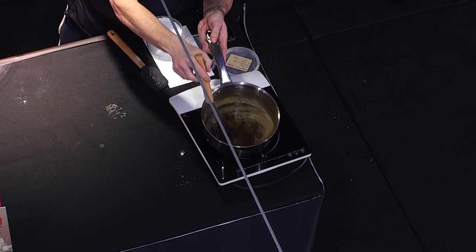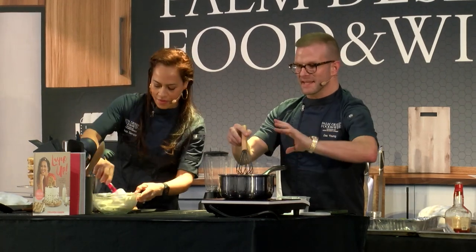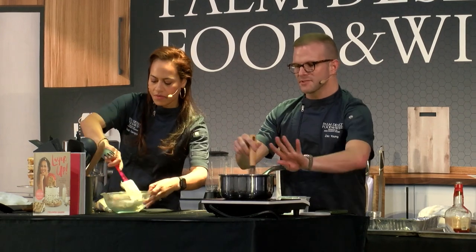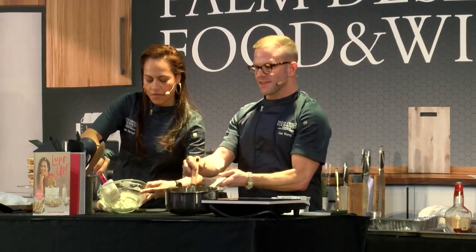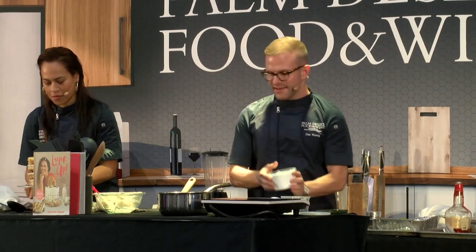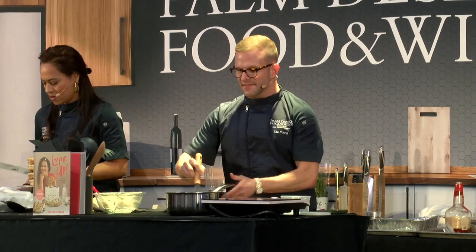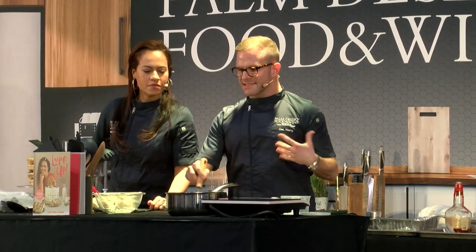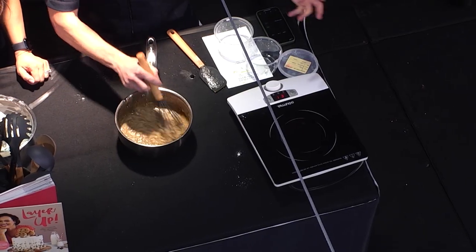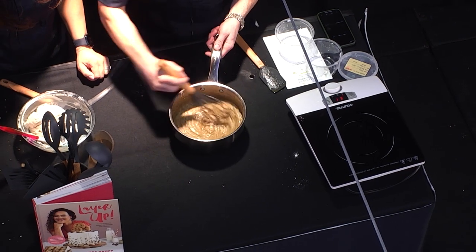I have my brown sugar, butter, bourbon situation — it's basically a brown sugar, brown butter caramel at this point. I'm just bringing it up to the boil to make sure the brown sugar is dissolved, then we'll add our powdered sugar. It's like a glaze slash frosting — perfect to pour over a pound cake or a loaf cake.